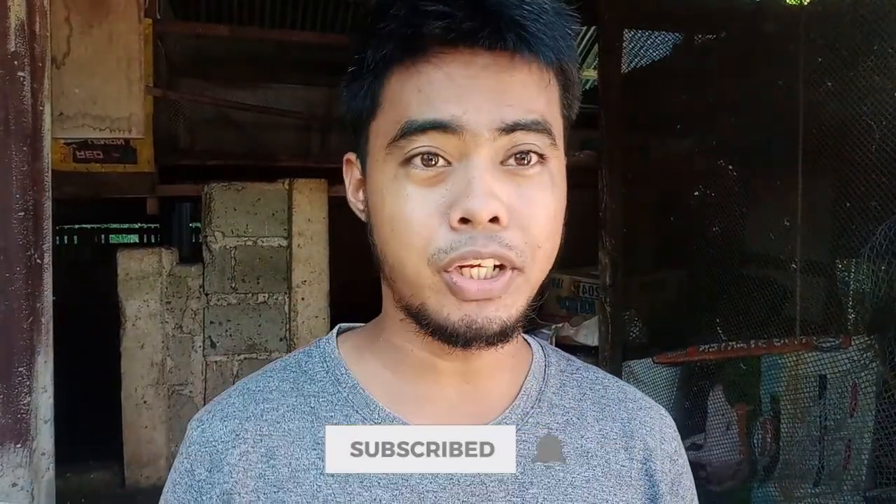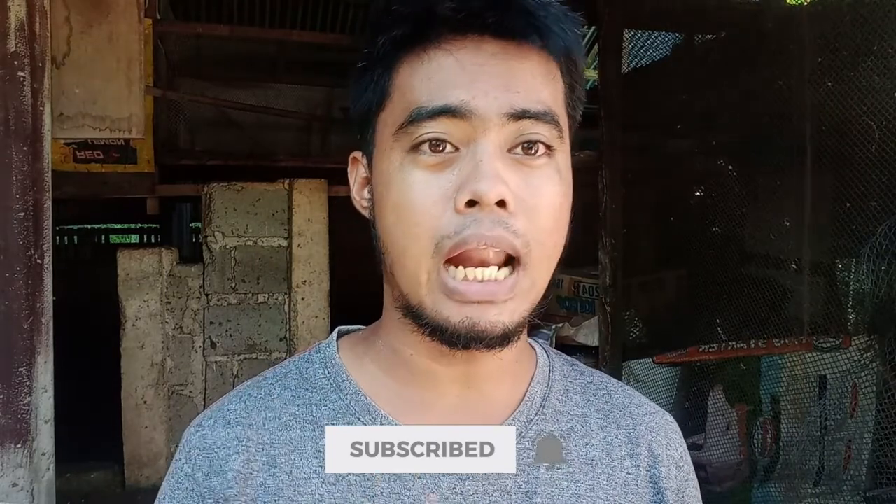Hi guys, it's Dalimar and welcome to Tinoy Bakir Farms. In this video, ipapakita ko sa inyo yung mga alaga kong Chinese Silky at saka yung ating mga sisiu para po-release natin. Tara!